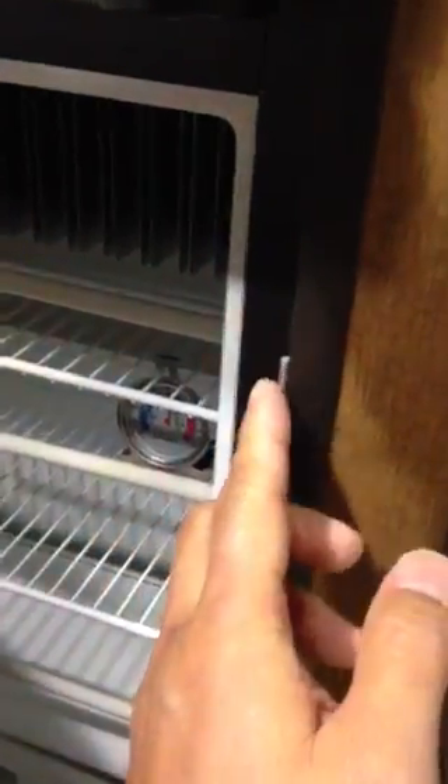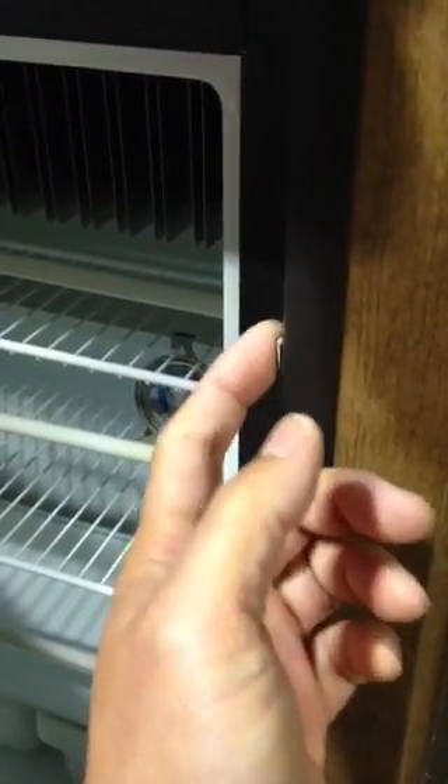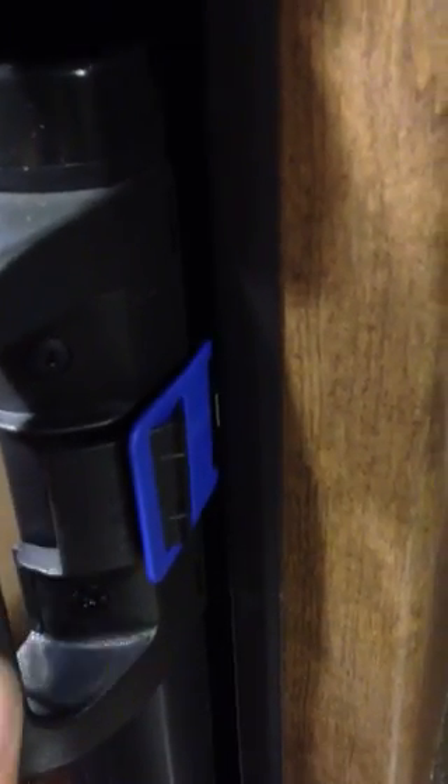This slot here, when you close the door, is going to latch with the existing latch that's part of the refrigerator door. So gently push it in — you may have to bend the tab a little bit so it goes in. As you can see, it goes in and then it clicks against that little notch there.